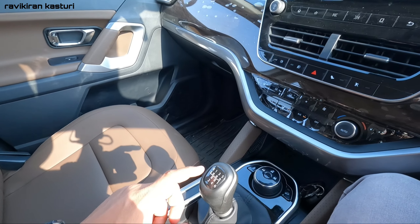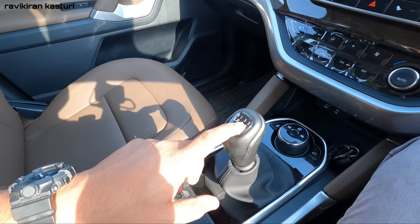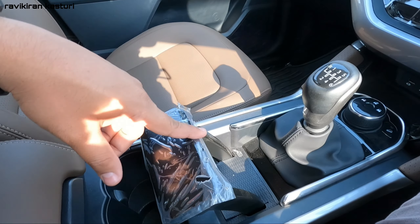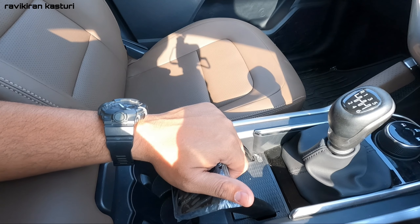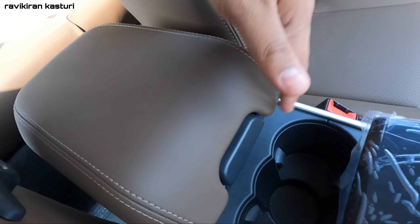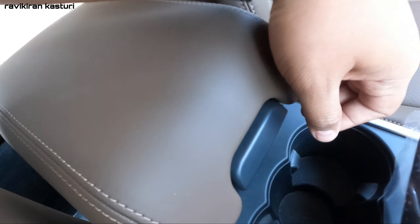This car has a manual transmission — the top-end manual variant. It is a 6-speed transmission. The gear shifter is on the left side going forward. The handbrake is manual, which differs from the Safari which has an electronic handbrake. Here you also have cup holders and a center armrest with a cooling function, 12-volt socket, and two USB chargers.